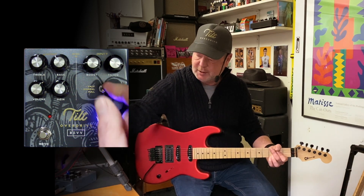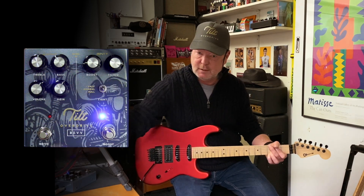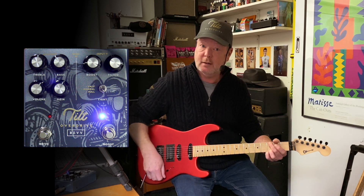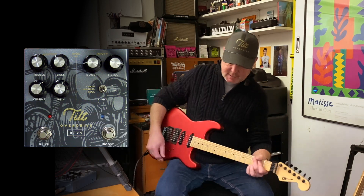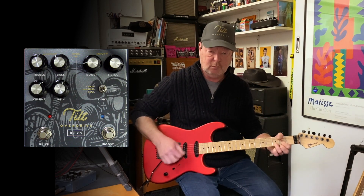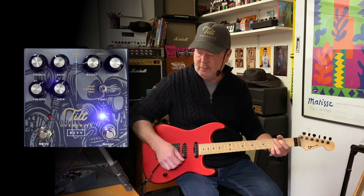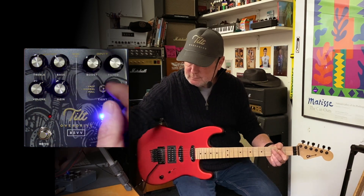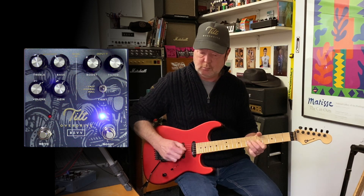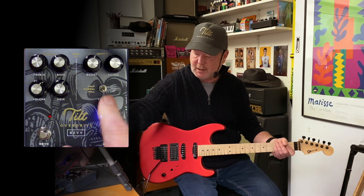Now if your sound is too flubby you can use the high cut switch — going upward cuts about half the bass, and all the way down cuts even more, really tightening up the bass. If I go to an amp like a Plexi 50, I can use the tilt section to boost it even more, or tighten things up with the high cut switch.